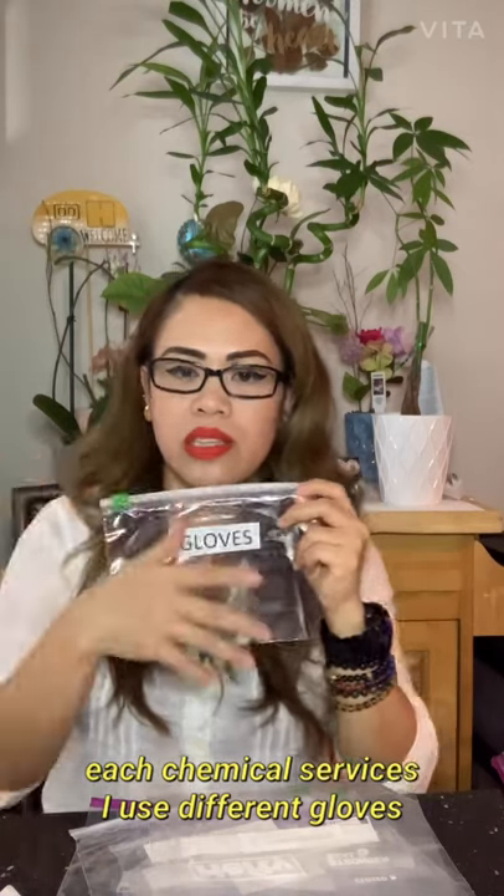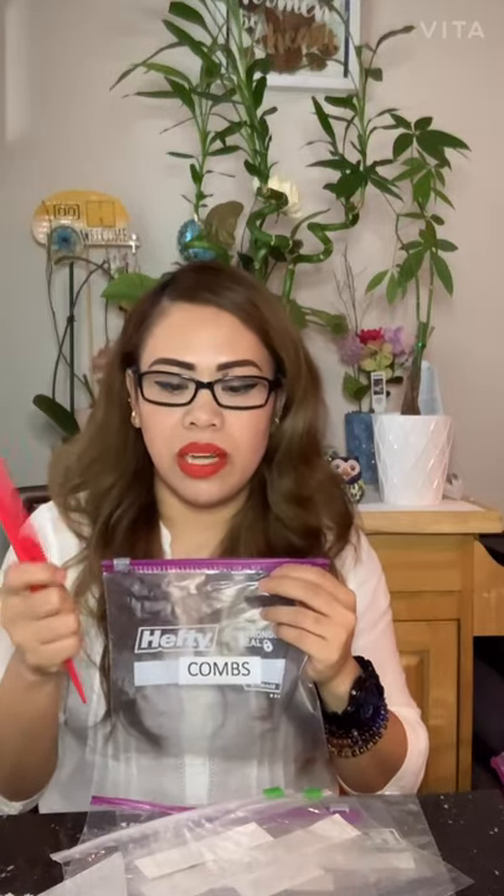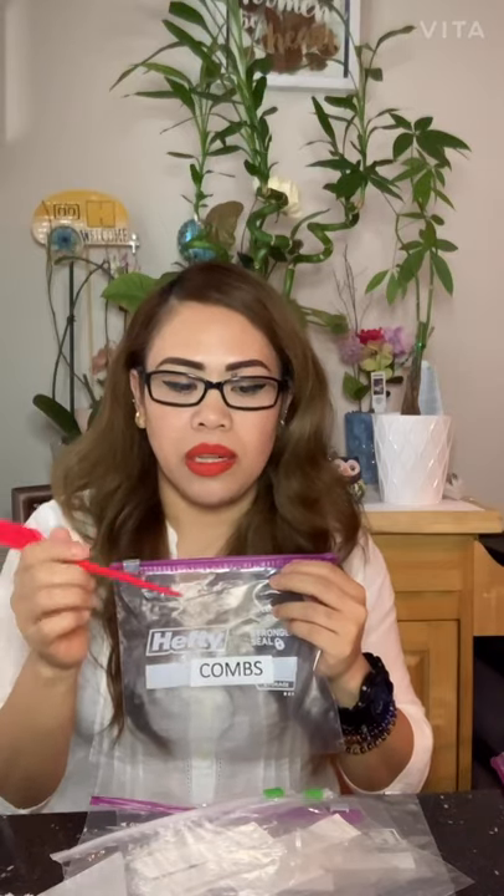For chemical services, I use plastic combs because they're safer — for Georgia state board, you don't use metal combs when dealing with chemicals. There's always a chemical reaction risk with metal when doing color or highlights. That's what we use here in Georgia.